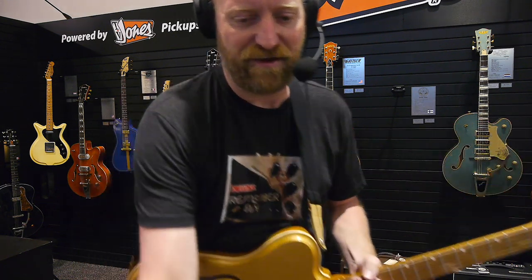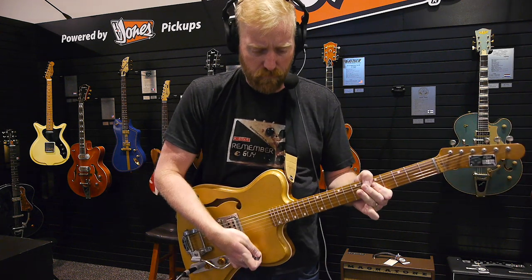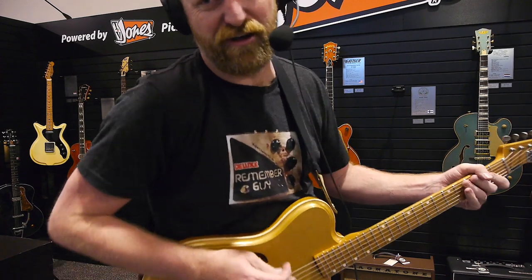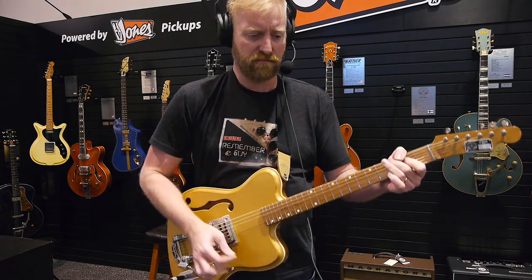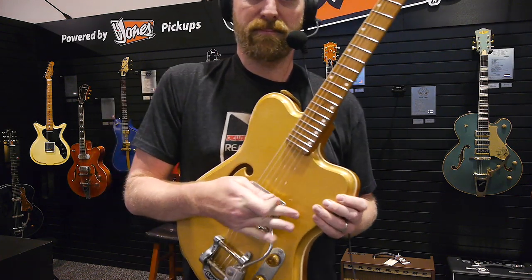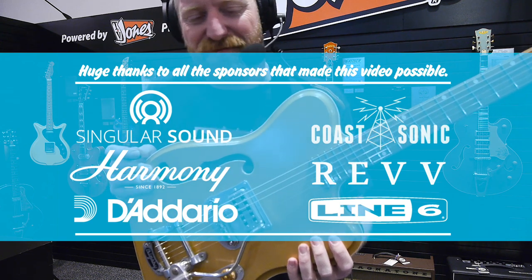That's an awful way to end a video — hit a skunky note. Let's play it out with some high gain and fuzz. There it is, there we go — it gated out.